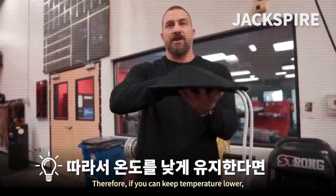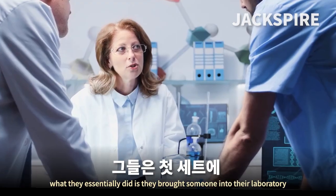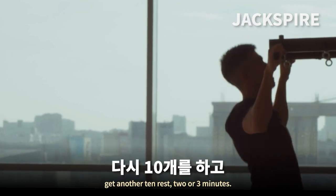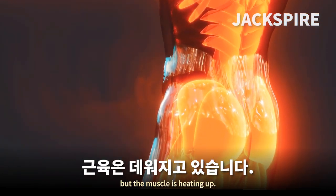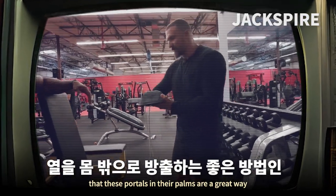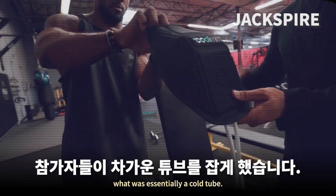If you can keep temperature lower, you can do more work per unit time — more pull-ups. That's exactly what Craig and his colleagues demonstrated. They brought someone into their laboratory who could do 10 pull-ups per set, rest two or three minutes, then get another 10. The person might not feel like they're overheating, but the muscle is heating up. With knowledge that AVAs in the palms are portals to both heat and dump heat from the body, they had people hold on to what was essentially a cold tube.